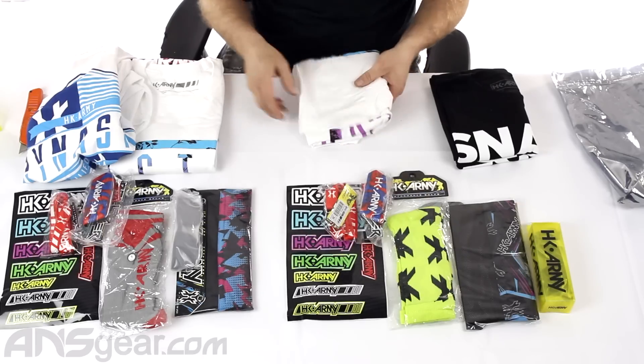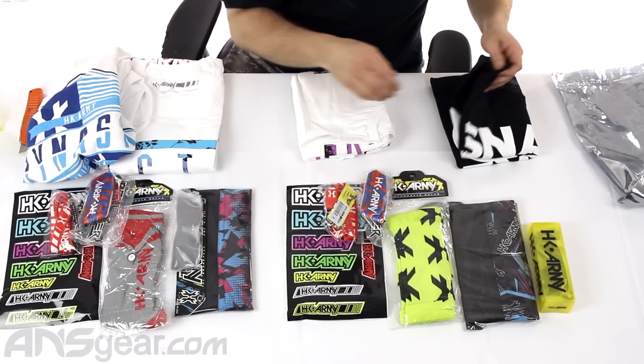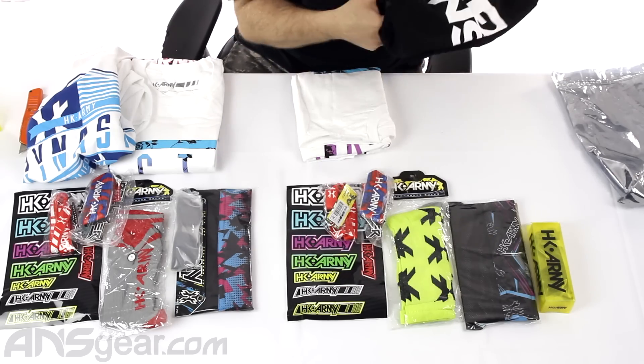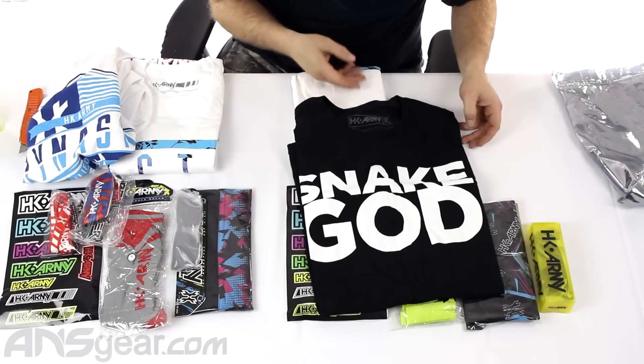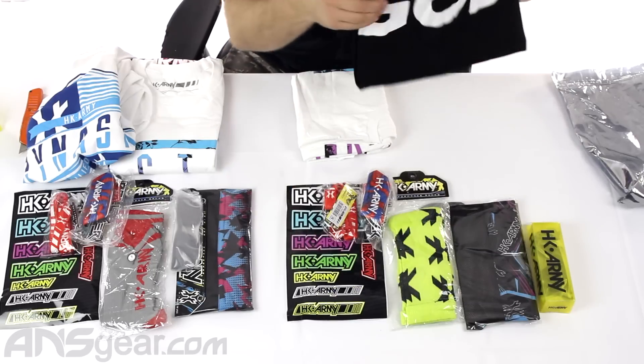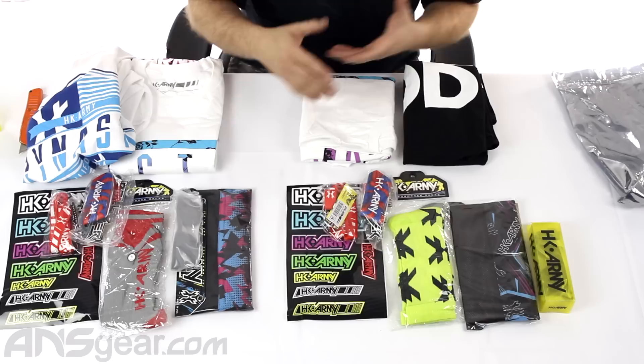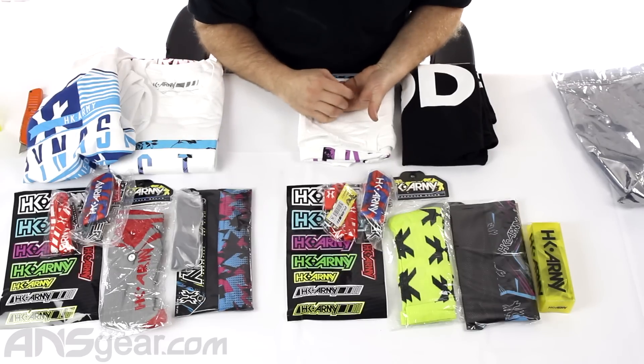And then we've got two shirts. This shirt is the same as this one, but this Dynasty one — or maybe it's not even a Dynasty. I think this is a Snake God one. Snake God shirt. So it looks like in these packages you're going to get the same items, potentially — I don't want to say you are because we're not opening all the sizes.